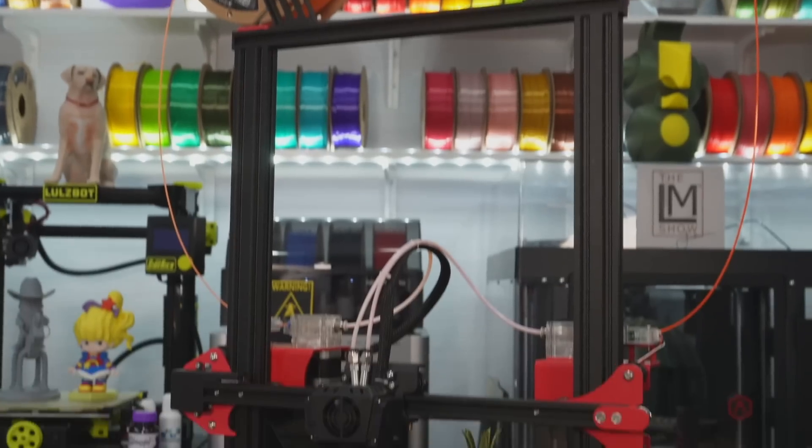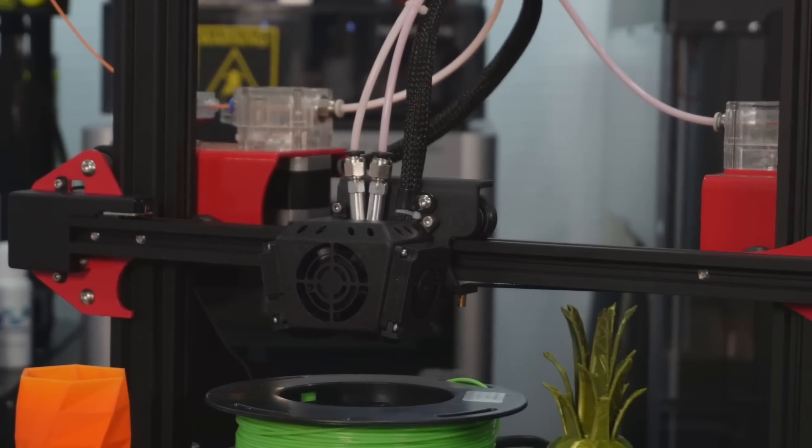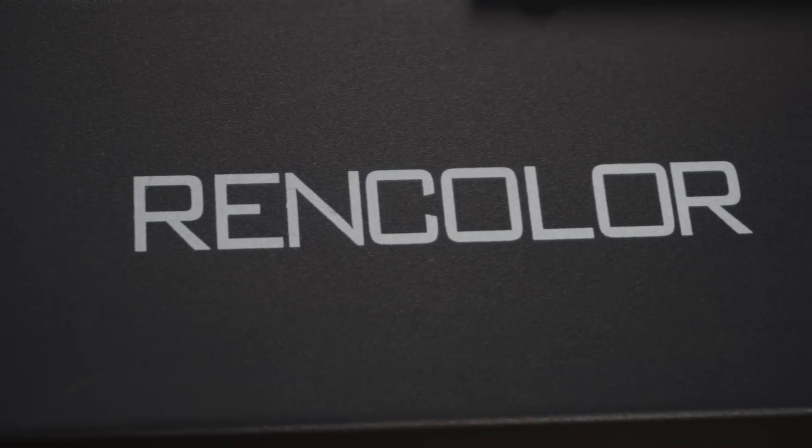How would you like to make things that nobody else can make? My brain is going crazy with these possibilities. This is the brand new 6-color PLA Mixing 3D Printer from RENCOLOR, and we're going to go over it all. I'm super excited. Let's go.